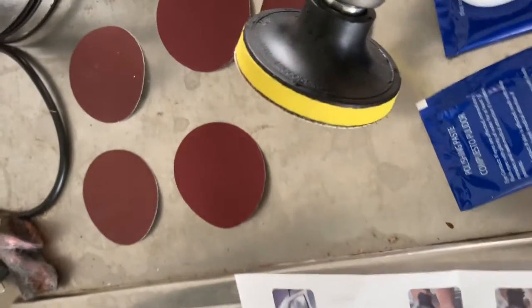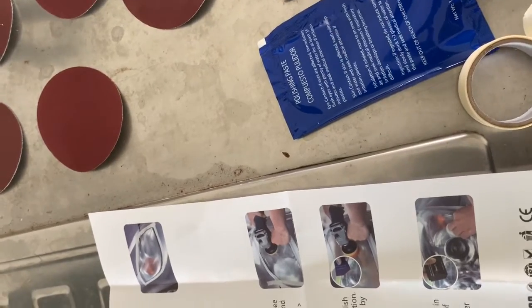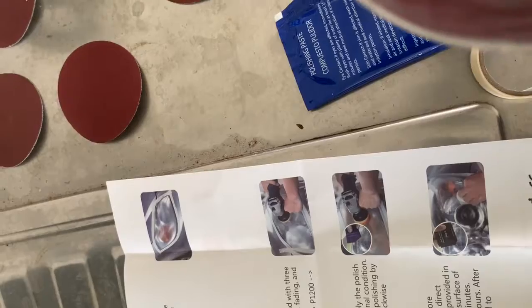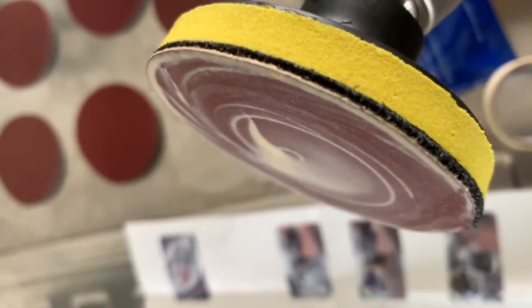I have used up this sandpaper. The thing is, we had to use the highest thickness one first, and we had to put water onto that. I put water before starting it, onto the sanding disk.